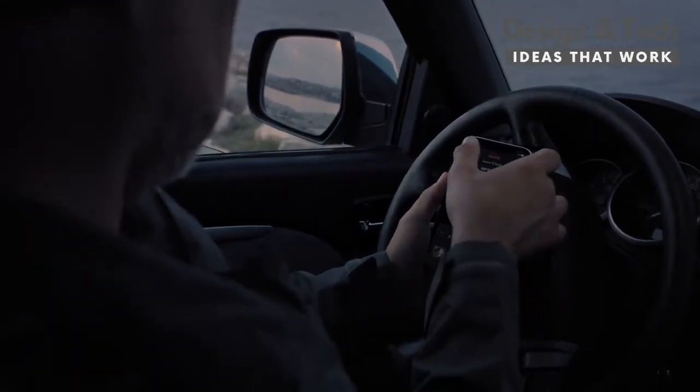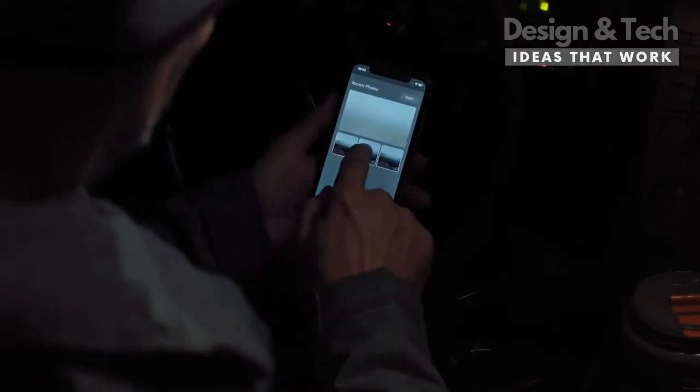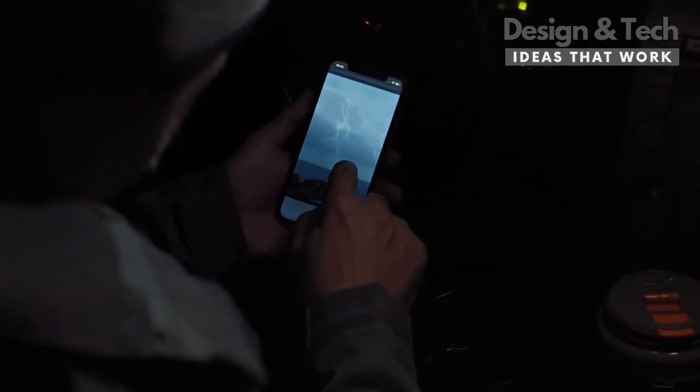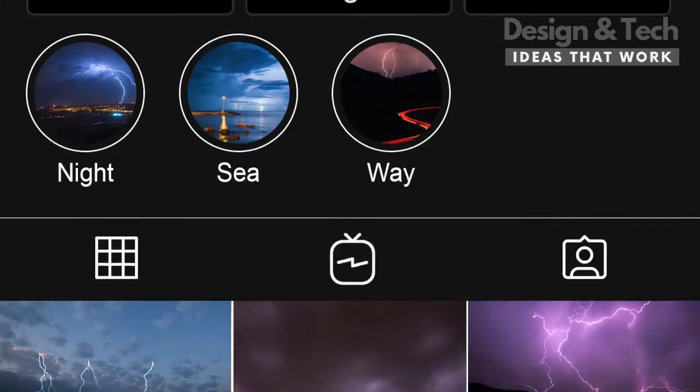Whether daytime or nighttime, it detects lightning strikes and automatically triggers your camera to make the magic happen. You can instantly see the shot on your smartphone and combine multiple lightning strikes in a single photo to make impressive lightning photos. Moreover, you can instantly share them on your social media accounts with a single touch.